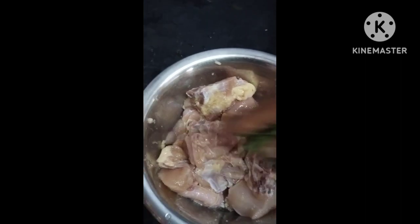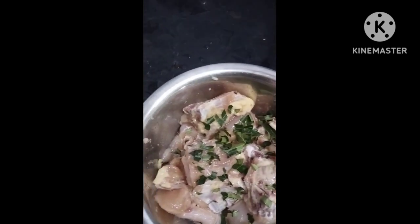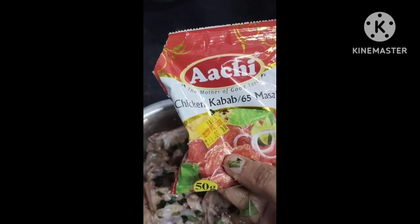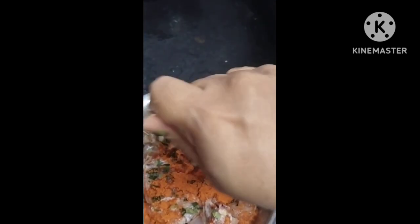I will add a little garlic paste. We made the Chicken 65, put it in the Chicken 65, no need to cook it. I am sure the Chicken 65 is ready. Add the Chicken 65, add one spoon.